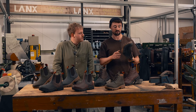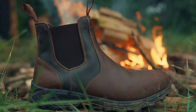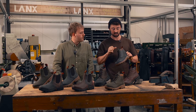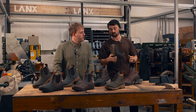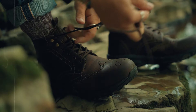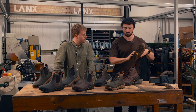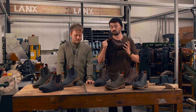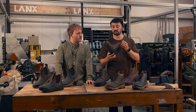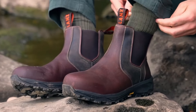Just recapping all the water-resistant features of this boot: there's the leather, which is of a high water-resistant value. We've got a waterproof lining. The construction itself is cemented, so there are no needles and threads going through anywhere. And where there are needles and threads, like with the broguing, we've backed those with seam sealing tape. We're really going above and beyond to patch everywhere up, and the gusset is waterproof too. We've tried and tested them all ourselves.